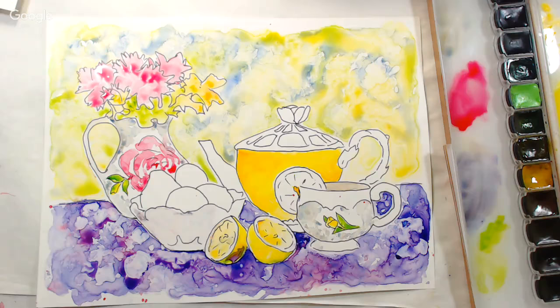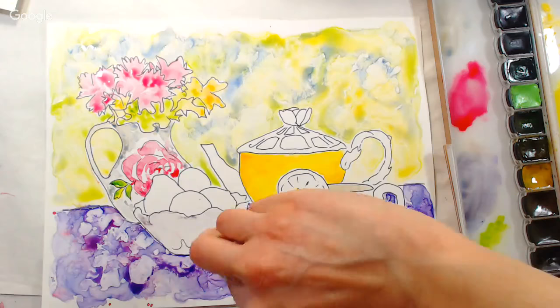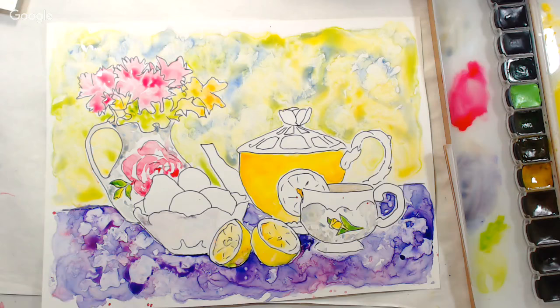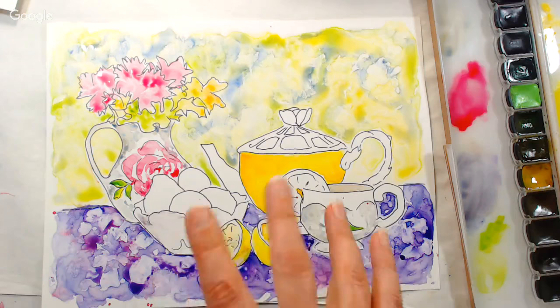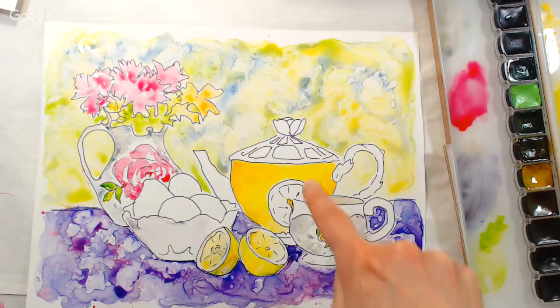Sharon asks: can you expect granulation on Yupo paper? Sure — just like on your watercolor palette with a big juicy puddle. It might even be exaggerated because nothing is absorbing — everything stays right on top so the pigment can really settle out. I don't have enough ultramarine blue here to really show it since I mostly used non-granulating colors, but yes, granulation does happen.